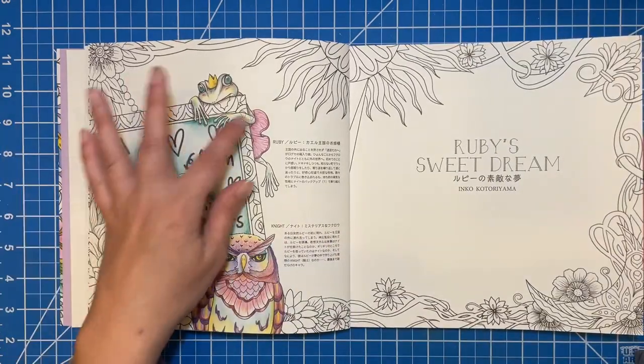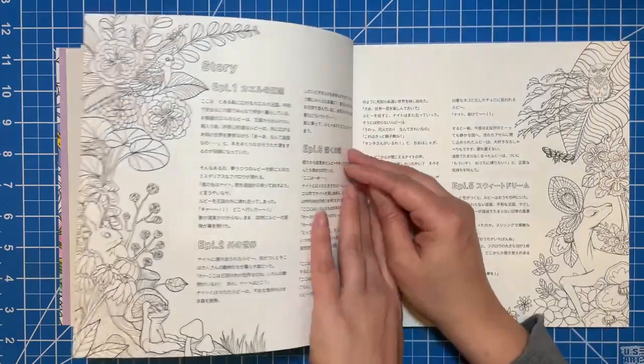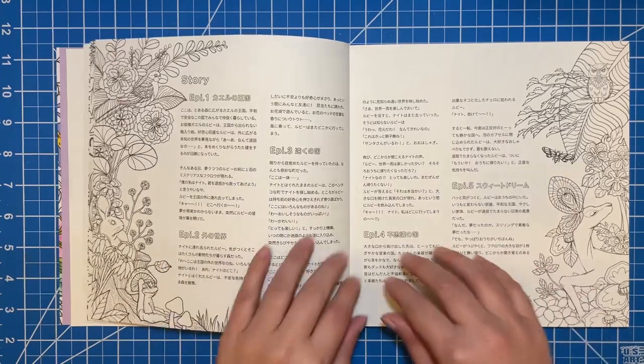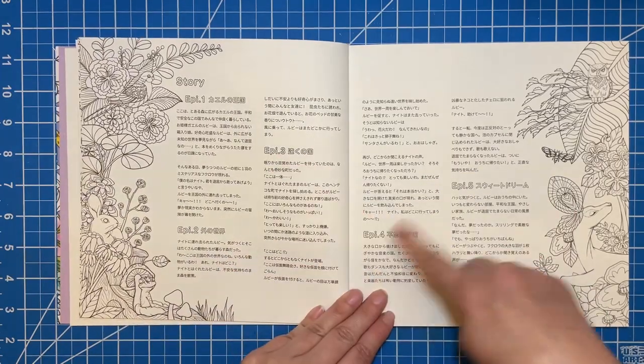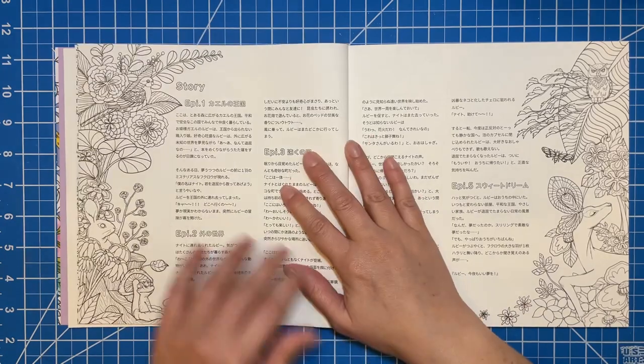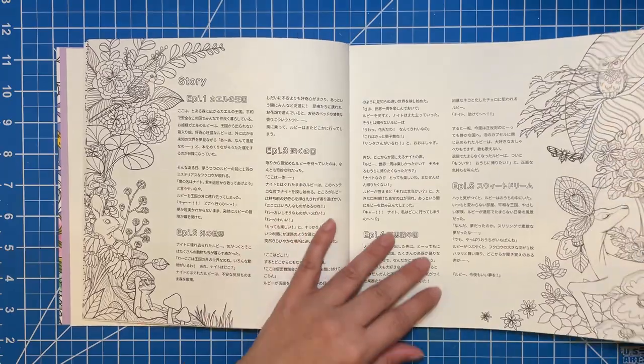This is all of the characters — you've got Ruby, Knight, and then all of her family and stuff here. There are different chapters in the book, so it does explain it all in Japanese. So if you have Google Translate, that might help some. But again, beautiful artwork around the edges to color. Just gorgeous.